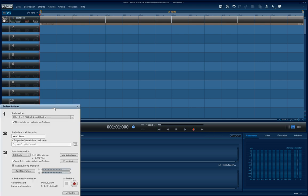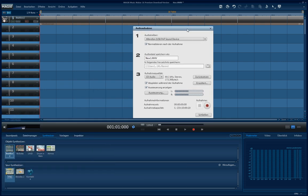Clicking this button will open this window. Here you can choose the source from which the sound is coming. In my case it's a microphone, because I don't have an electric guitar.